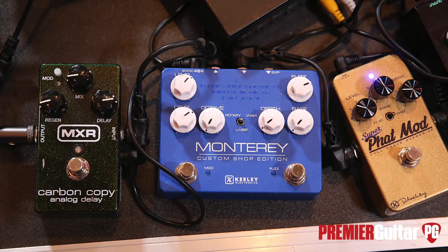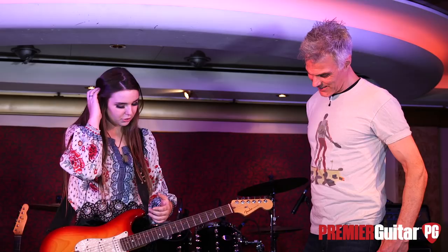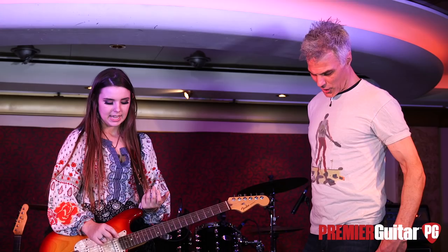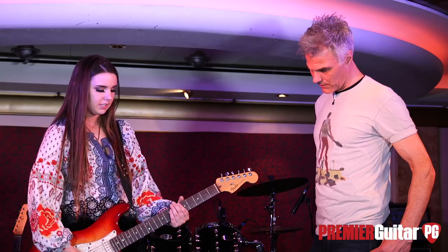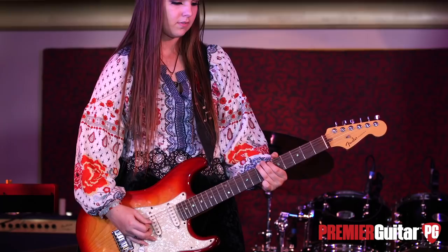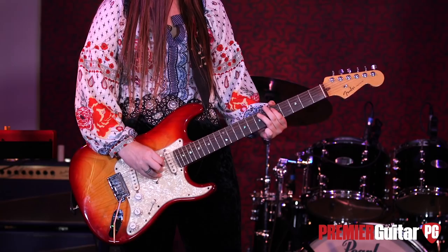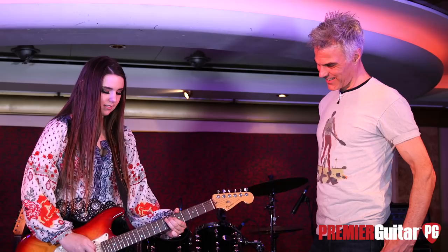This one is the Keeley Monterey custom shop edition. I did have like a Jimi Hendrix one by Keeley — it had the hearts on it — but that one got stolen. They sent me this custom shop edition, which sounds exactly the same. It has a rotary, a uni-vibe, and a wah. But I don't really use those on that pedal — I use the octave on it. I usually pair it with either the overdrive or the distortion. It just adds a big, thick octave — it's killer.